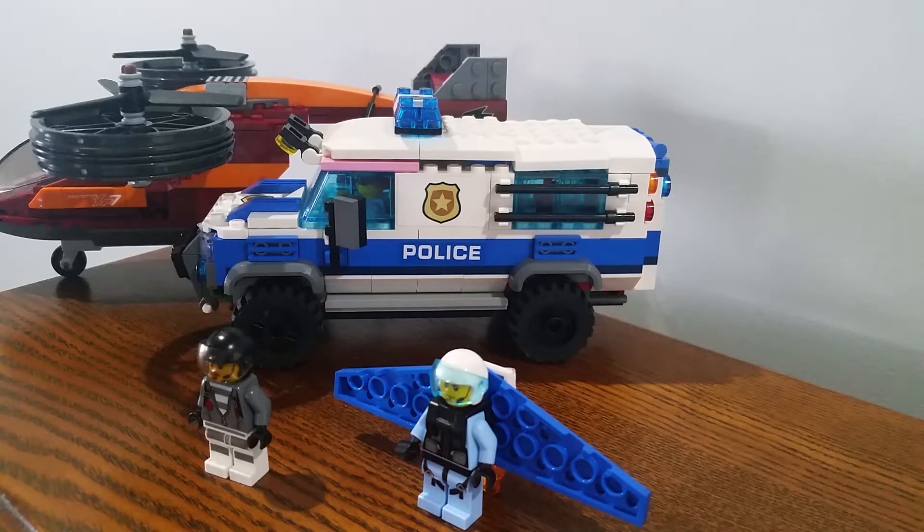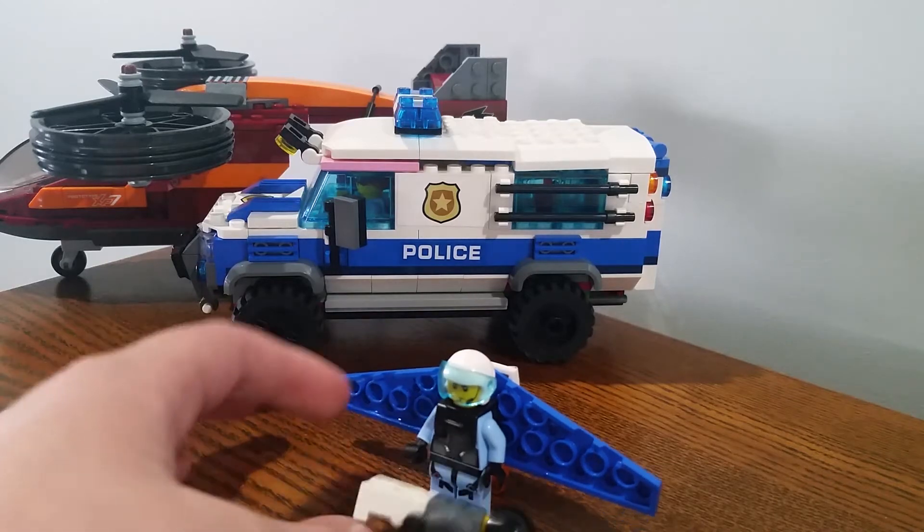Hello everybody, my name is JaJaLega07. In this video I'm reviewing Lego City set 60209, Sky Police Diamond Heist. Pretty cool set, got it last year. Let's have a look at the minifigs — we have three minifigs.